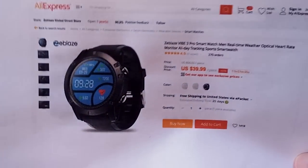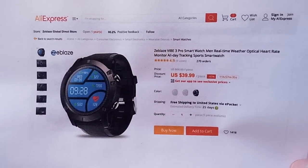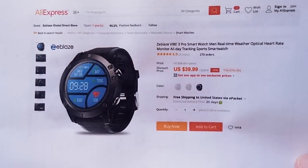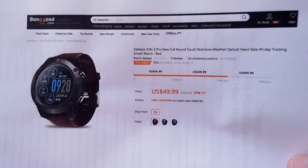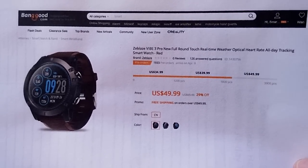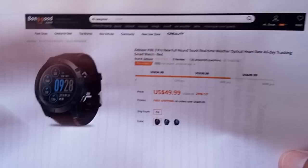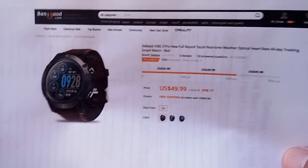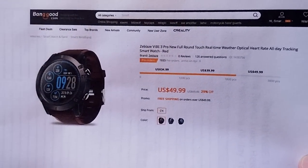What we're looking at is the original boxed prototype that came straight from Zblaze and is available through their AliExpress store — check the show notes below for the link. In addition, our good folks at Banggood have got a production unit on the way, which is what you'd get through the regular supply line. They have a buying link down below too, and don't let the pricing fool you — we're going to have coupon discounts as well.